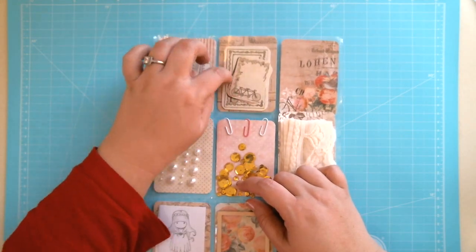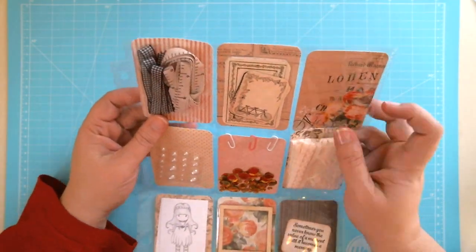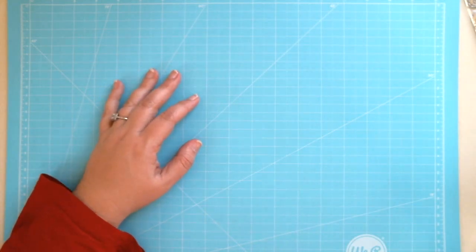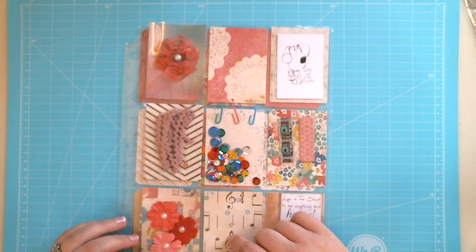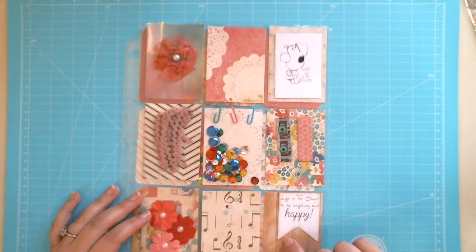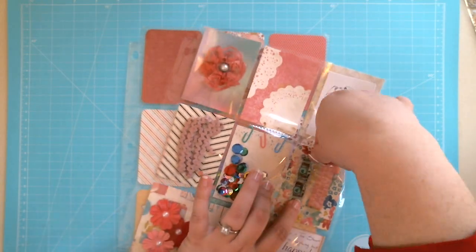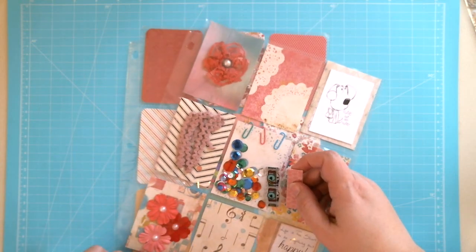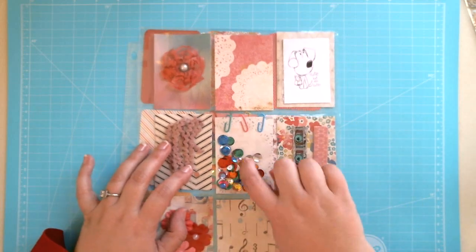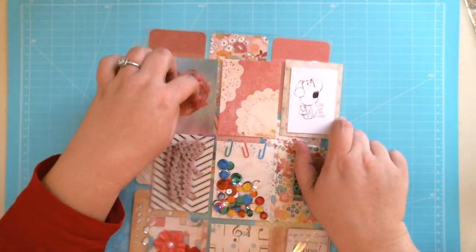Here we have some pearls, some ribbon — gingham and ruler ribbon — and some little tags I cut from the paper collection, rounded the corners, and put in. I have an empty pocket I haven't filled yet. The next two are not finished — I don't know if I'll keep them as they are or change them. I like the paper collection in this one so I might keep adding to it. There are some flowers, a quote that says 'Life is too short to be anything but happy,' some washi tape with a cute little camera on it to match the camera paper, and some colorful sequins.